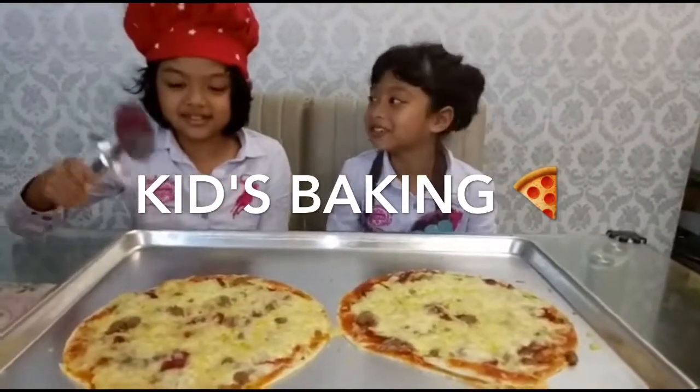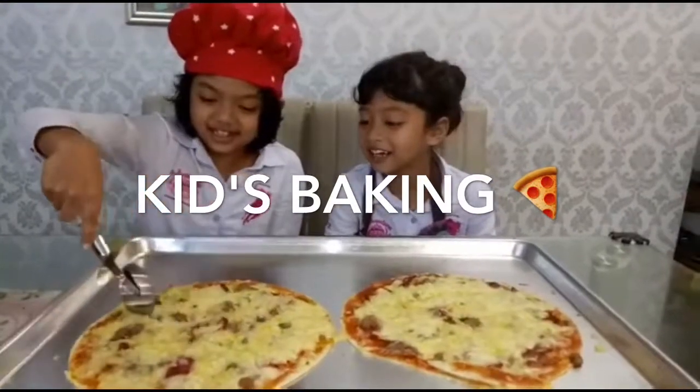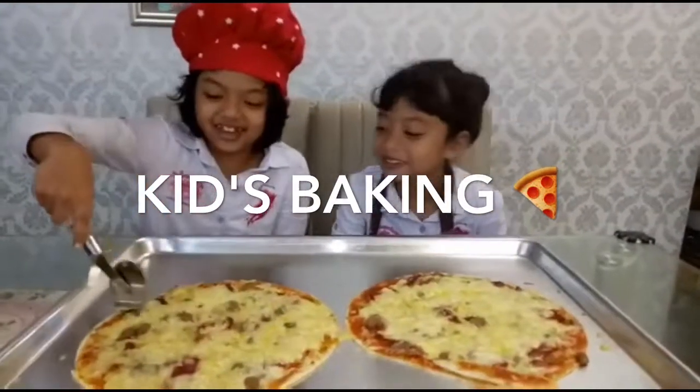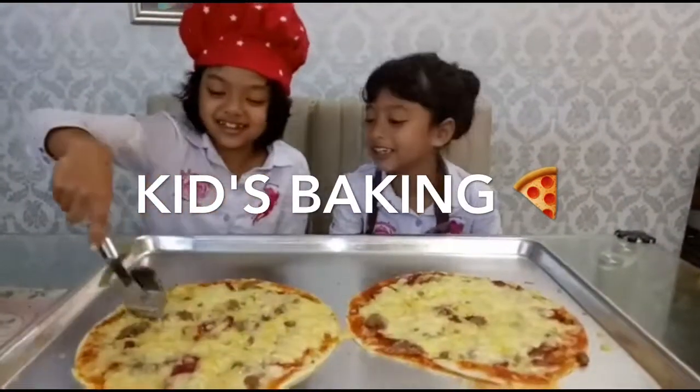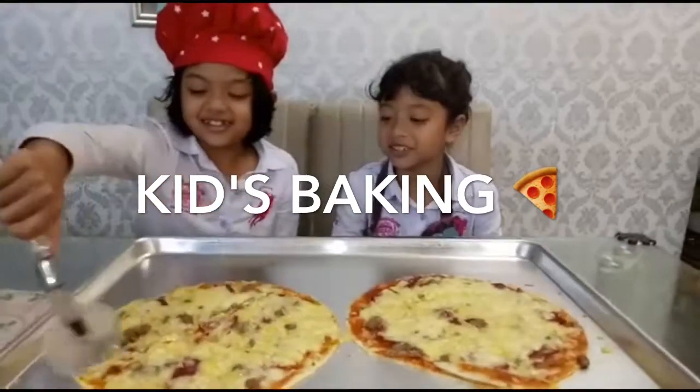Assistant is going to cut our pizza first. Cut it in diagonal — it is the wrong way. It's so good though. It tastes nice and melted.